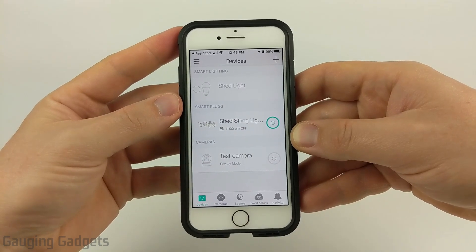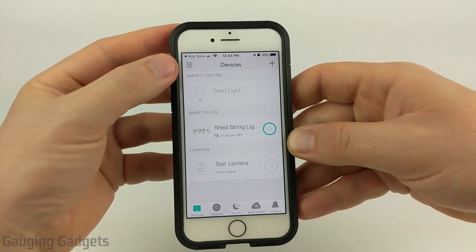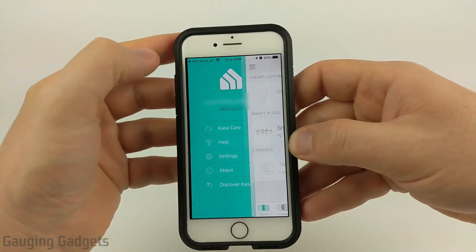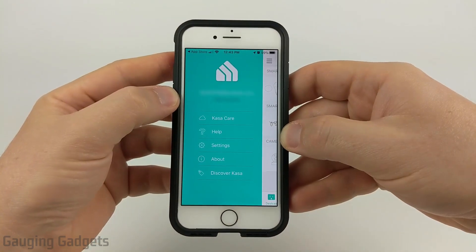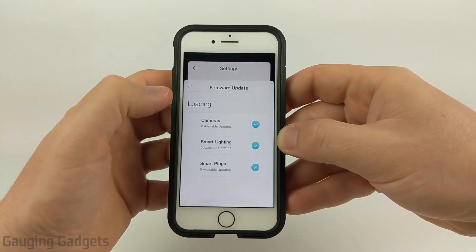Once we have the Kasa smart app open, to update the firmware on our devices, all we need to do is select the three lines in the top left to open the menu. Then in the menu that opens up, simply go to Settings. Now in Settings, you'll find Firmware Update — go ahead and select that.